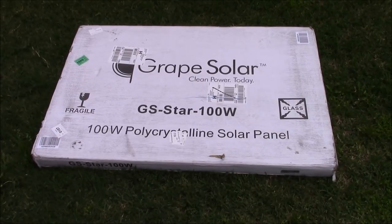What's up YouTube, this is LDS Reliance. Today I wanted to do a quick product review unboxing video of a product I just got — this is a Grape Solar 100 watt solar panel.